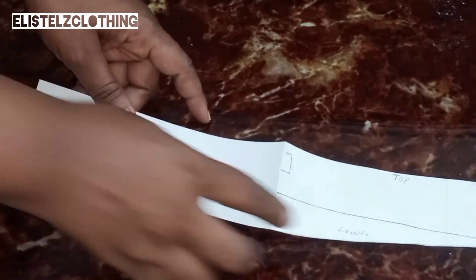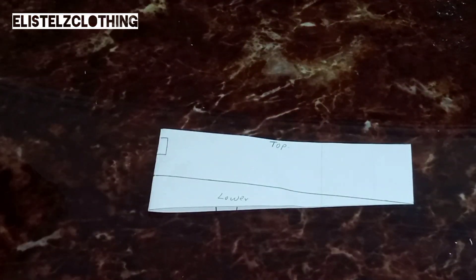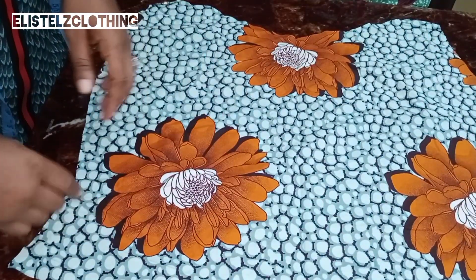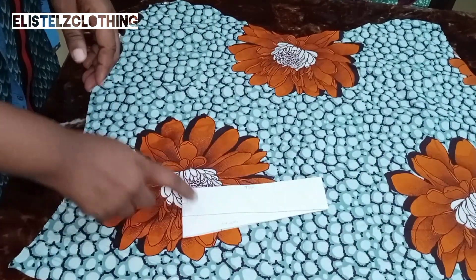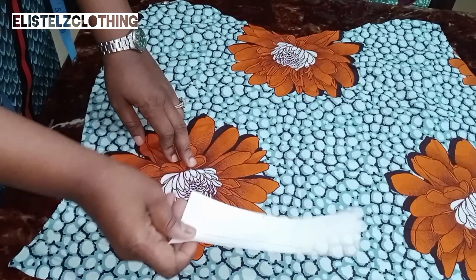Here we have it — this is the way the sleeve is going to appear. I'll go ahead and bring our fabric so that we can transfer. This is the piece of fabric we're working with. The first thing you need to do is go ahead and place your pattern on the bias side of the fabric.